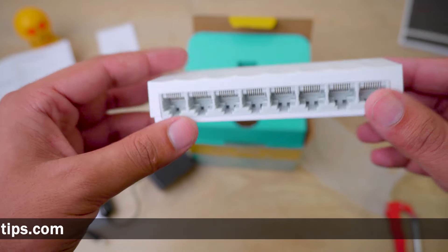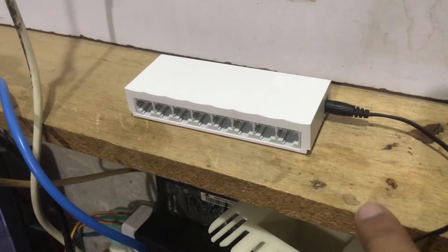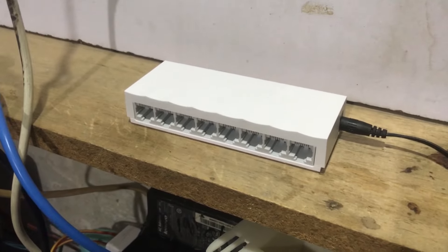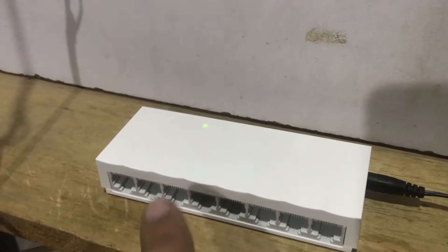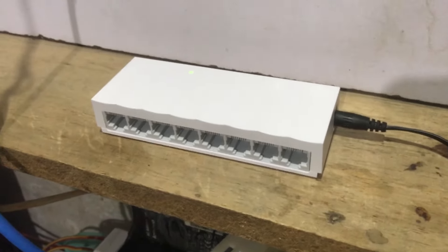For setting it up, it's very simple. I've connected my power adapter cable and I'm going to connect the other end to my 220-volt supply. You can see the power light is now on on our TP-Link switch.